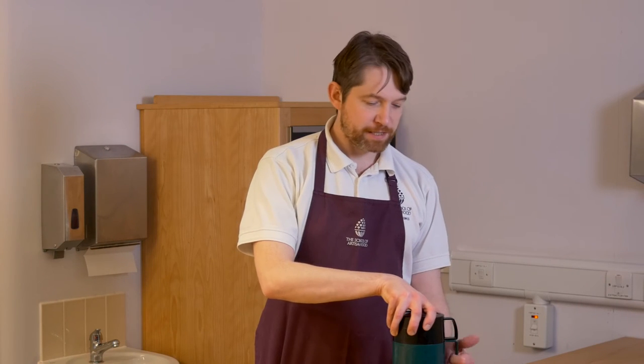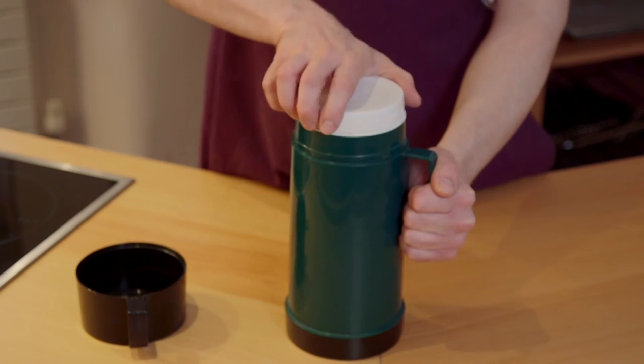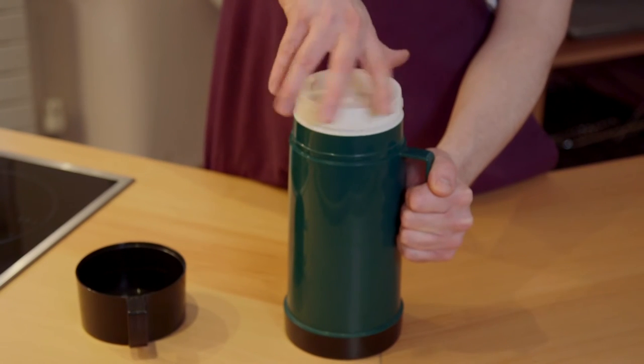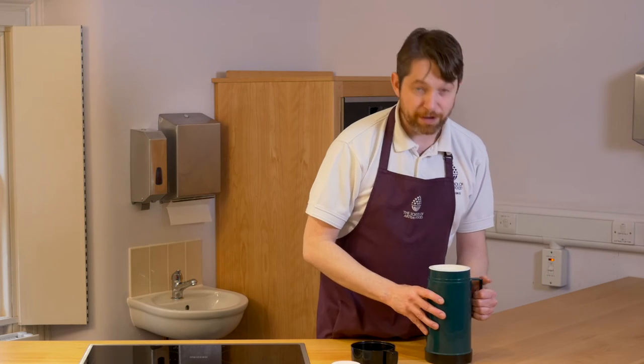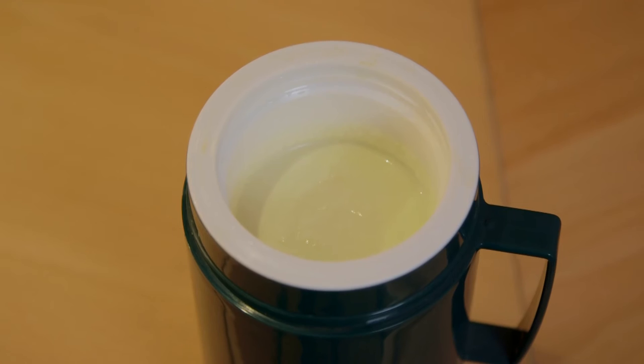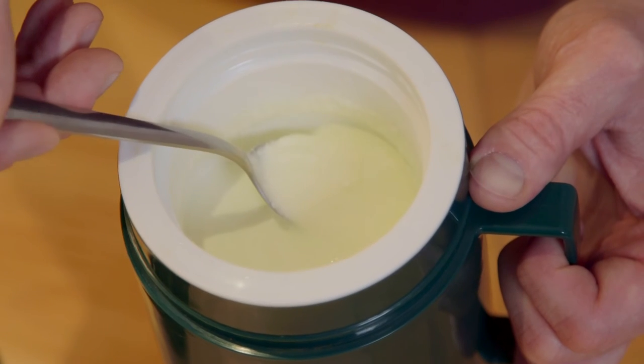So the yoghurt's now been incubating undisturbed for around about four hours, and if I take off the lid we now have yoghurt. But at this stage there's still quite a lot of moisture in there and it would be good if we could get some of that off.